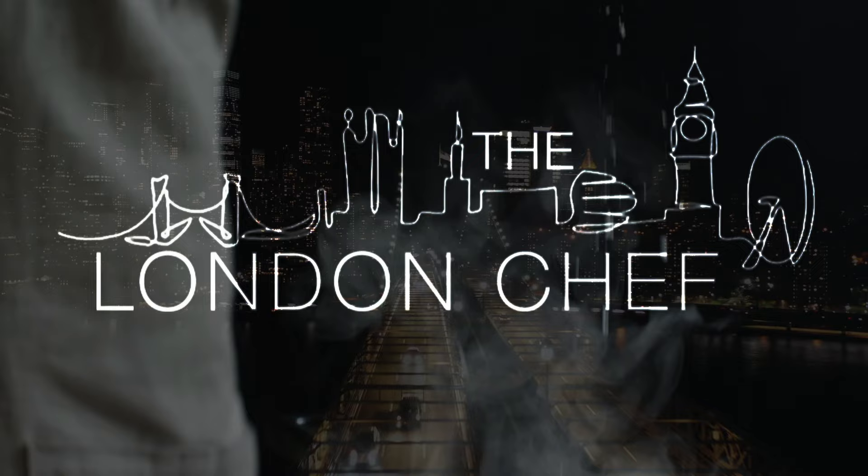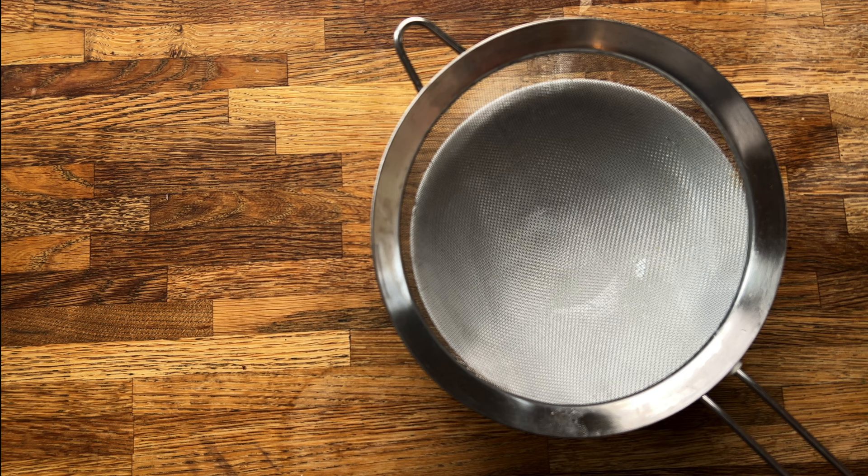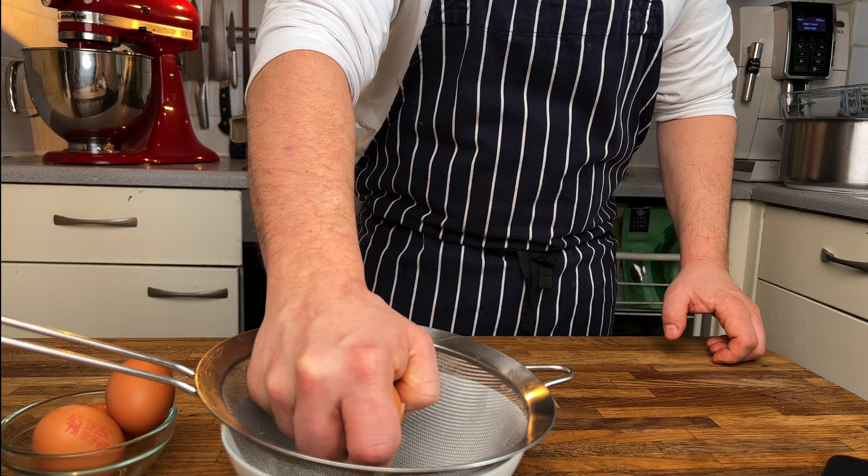The most important thing when poaching an egg is the quality of the egg — it has to be fresh. What you want to do is take a bowl and a sieve and crack the egg into the bowl to remove any excess egg white around the egg yolk. That stops those little scraggly bits that you normally get on a poached egg.